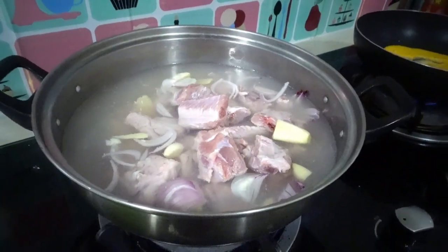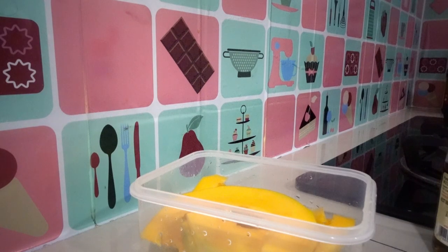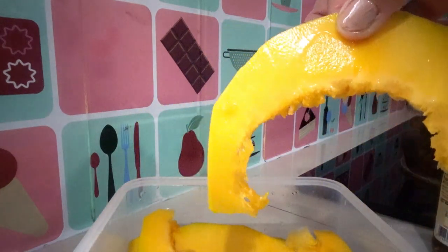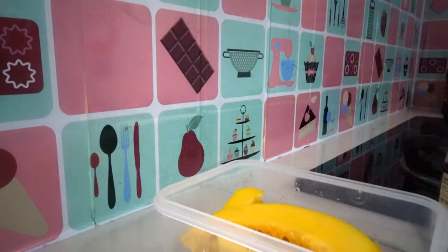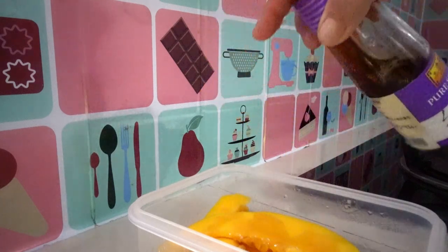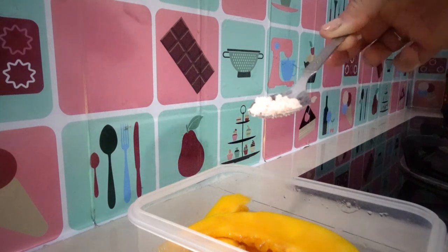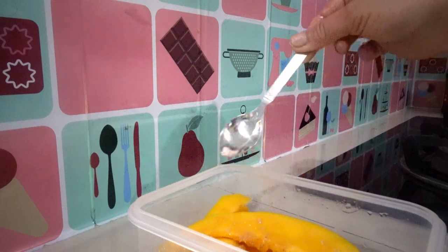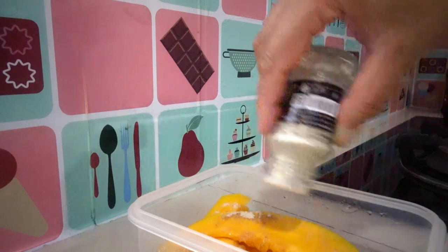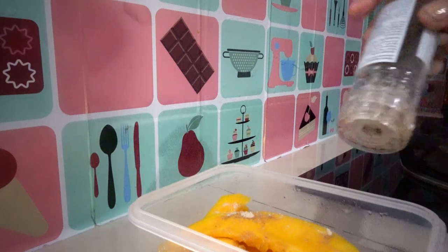Let it simmer for about 15 minutes. Okay, I have here our pumpkin. I cut it into just a thin slice like this. Then marinate with sesame oil, half a teaspoon of salt, and some pepper powder. Add some crushed pepper too.